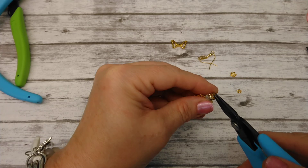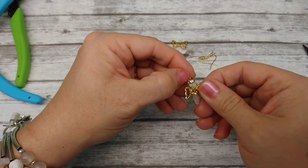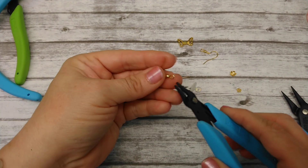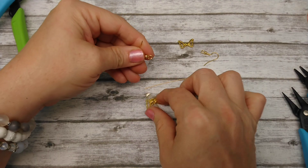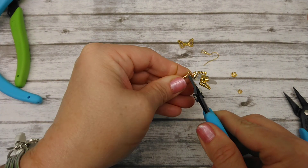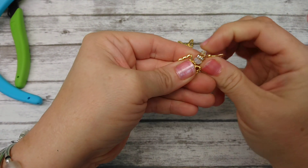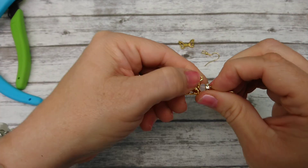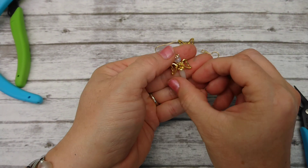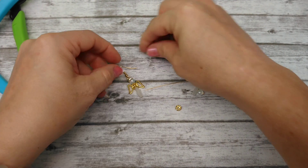Then we're going to take our round nose pliers and roll a loop, just like that. And there you have it. You want it to be kind of tight, because you don't want all this flopping too much. And there you have a cute little angel. Go ahead and open up your ear wire and hang her on there — and that is literally all there is to it. Like 60 seconds, if that. You have an adorable little angel. If it's kind of leaning to the side, you can take your head pin and straighten it up. Her halo doesn't want to stay straight — I must have made my loop weird. I'll have to fix it, but let's go ahead and make the next one.